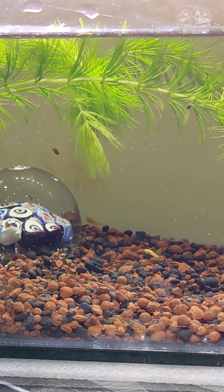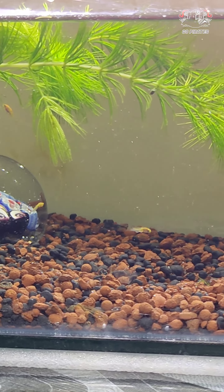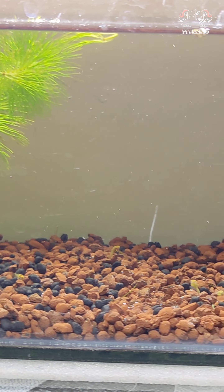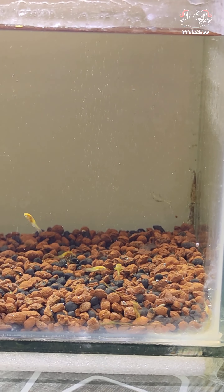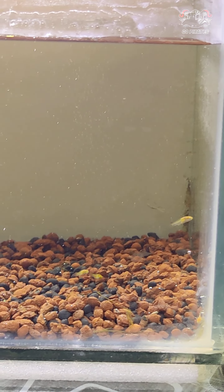If you want to close the tank, we will monitor it in the day-to-day update. Please post in the comment section. If you are ready for this tank, please tell us about the fish in the comment section.